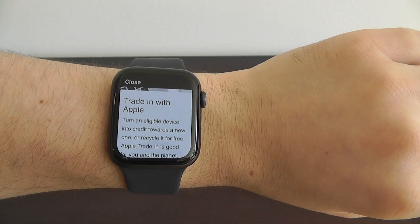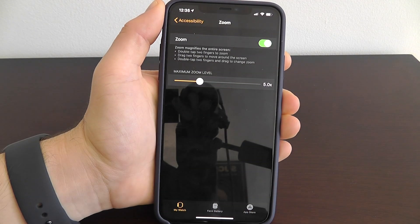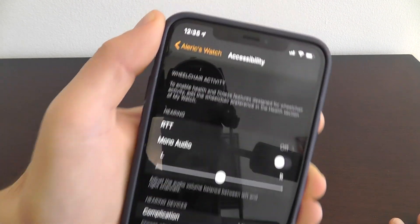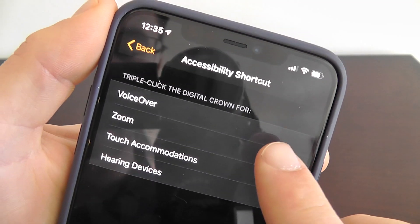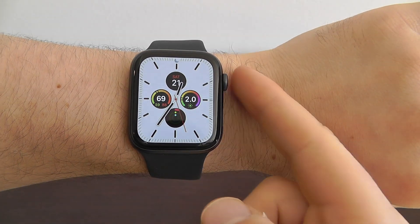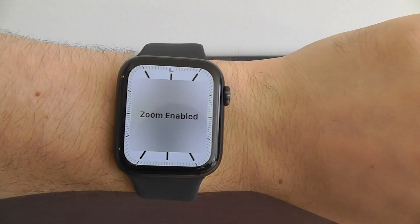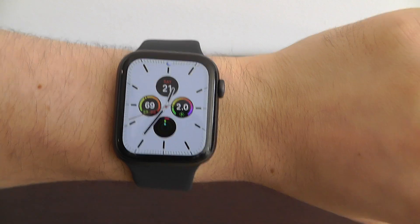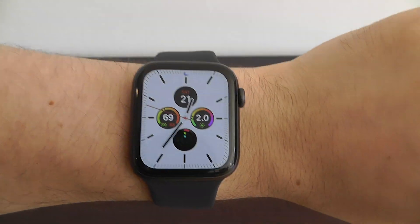It's a great way to combine two hidden features together. You don't have to go all the way to your phone to enable and disable zoom. If you scroll down to the bottom of Accessibility and go to Accessibility Shortcut, you can enable triple-clicking the digital crown for zoom. Then on your Apple Watch, just triple-click the crown — one, two, three — to enable and disable zoom just like that. That way you have the feature when you want it, but not when you don't.